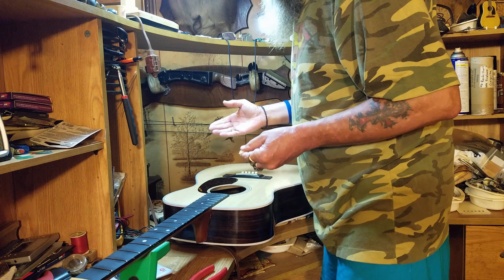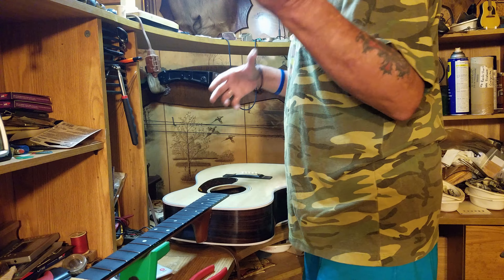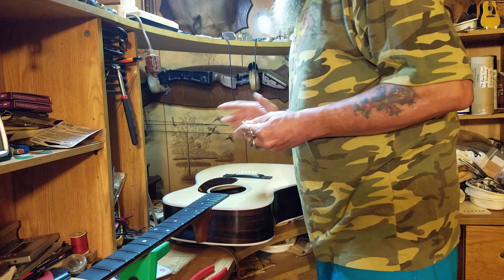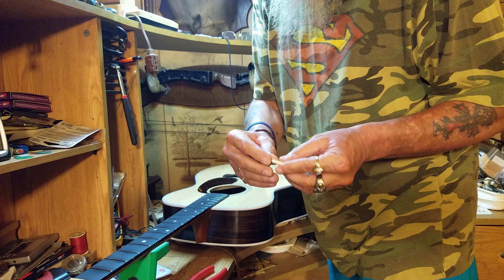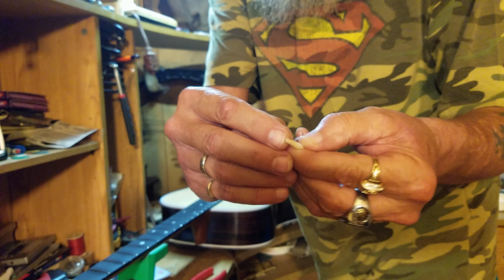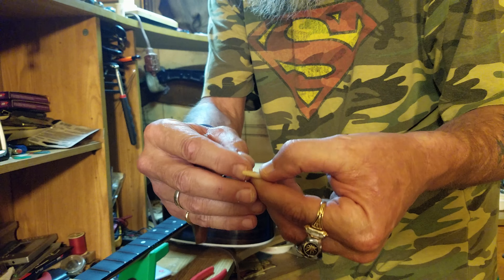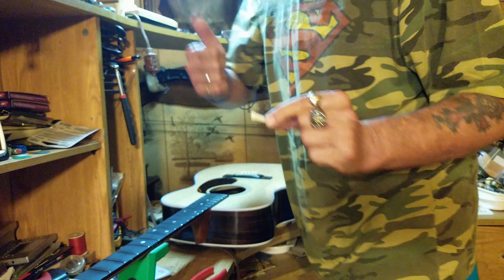A lot of times, have you ever tuned your guitar up after changing strings, been tuning it up, and then — boing! — one of the strings goes completely loose? What's happening there is your string ball is getting caught on the end of that pin and hanging there. Then all of a sudden it lets go, the string ball flies up to this end and bangs against your bridge plate.